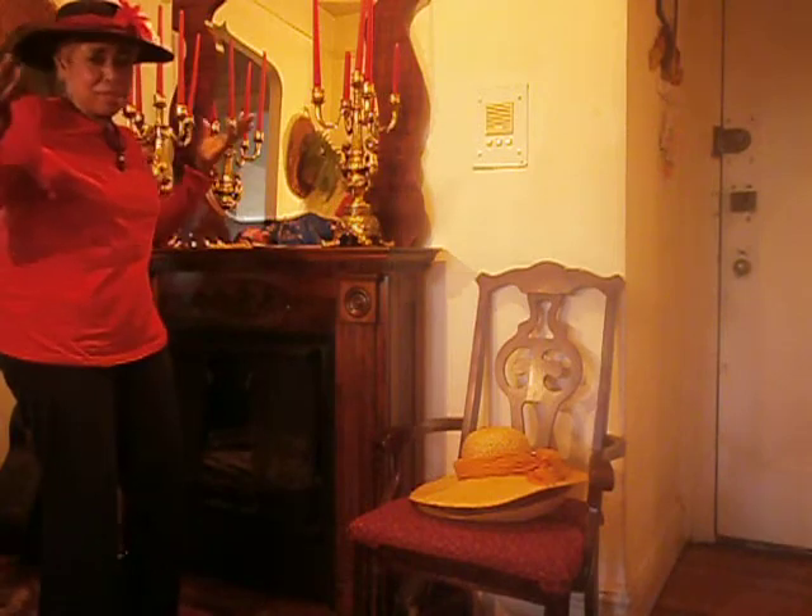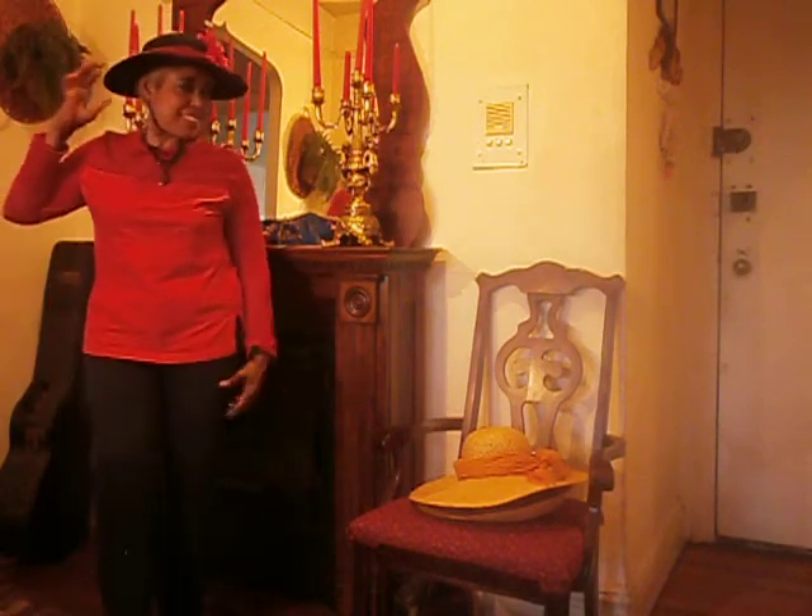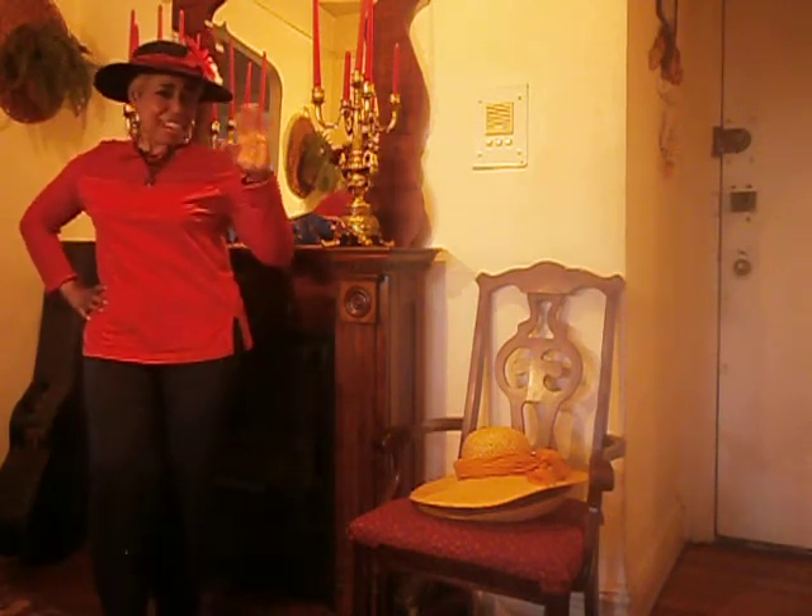It makes it look quite dressy. You can even wear this at a special event where you have to sit in the sun. It looks very, very elegant.